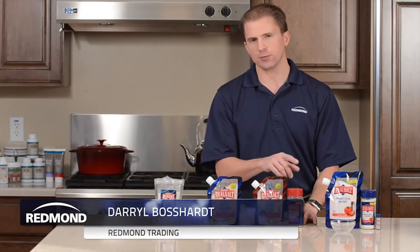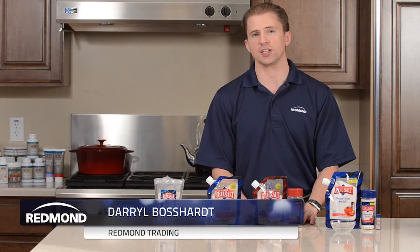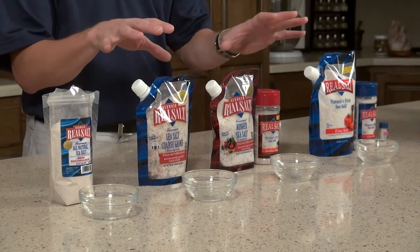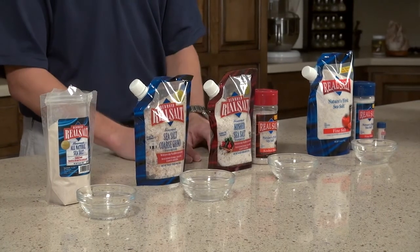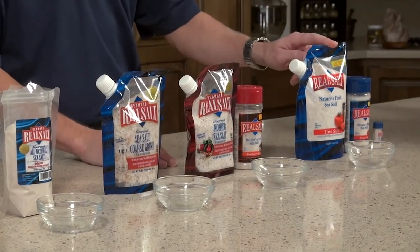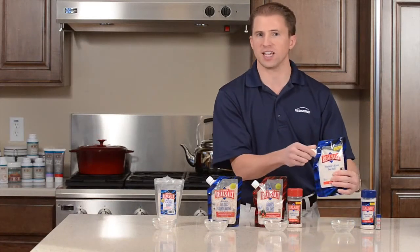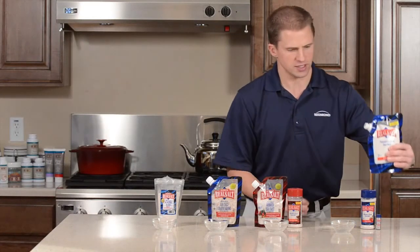In this clip we're going to talk about the different sizes of granulation that real salt comes in. It's all the same salt, just different sizes of particle. The most common or most popular size is our fine size. This is the size that is typically found as a table salt. And as you can see here,